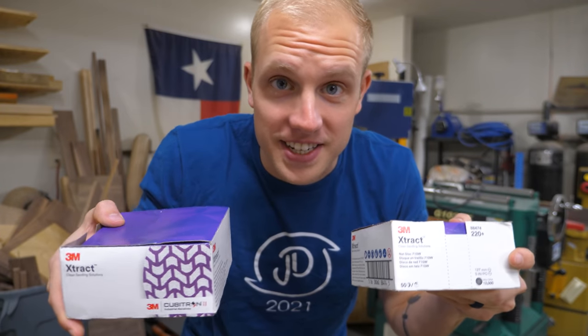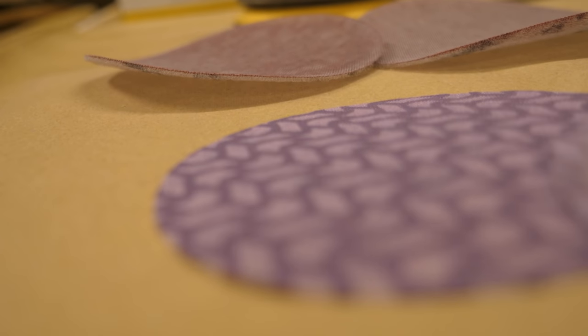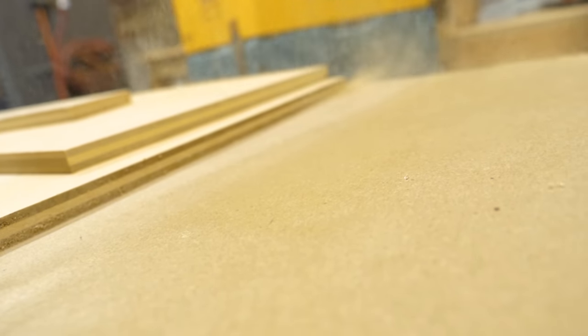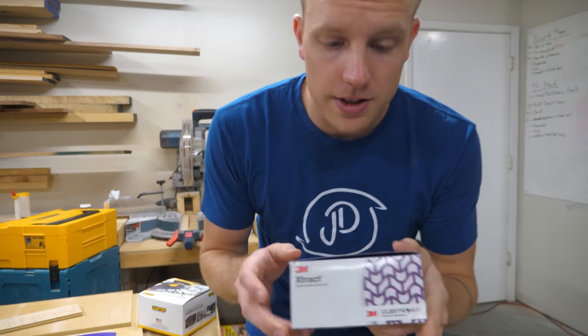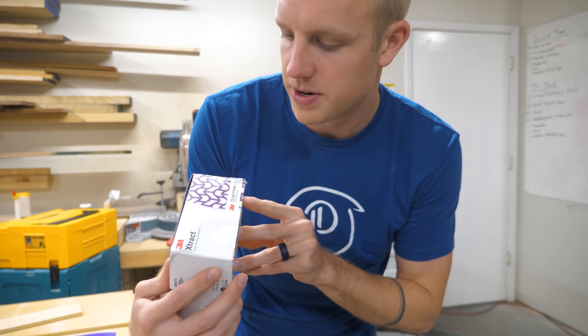I got something in the mail today — these new sanding discs from 3M. Let's check them out. These are the new 3M Extract Cubitron 2 abrasive sanding discs.